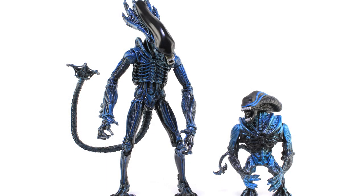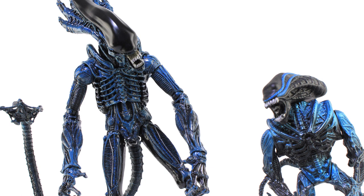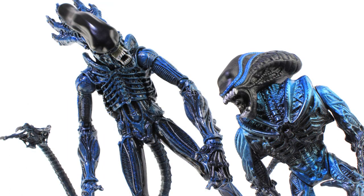It's comparison time. Here is a look at the brand new NECA Gorilla Alien standing alongside the vintage Kenner action figure. You can really see where NECA got their inspiration from. Such a great figure in the vintage line, and I absolutely love NECA's update here.